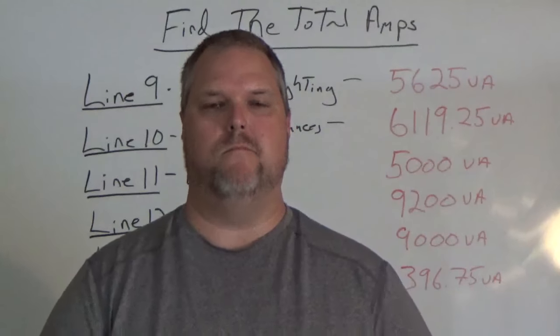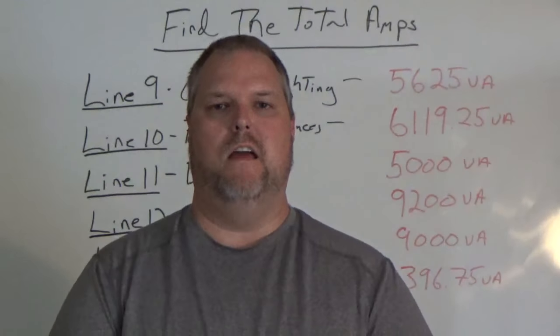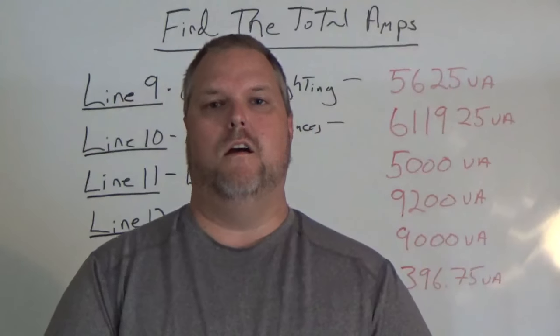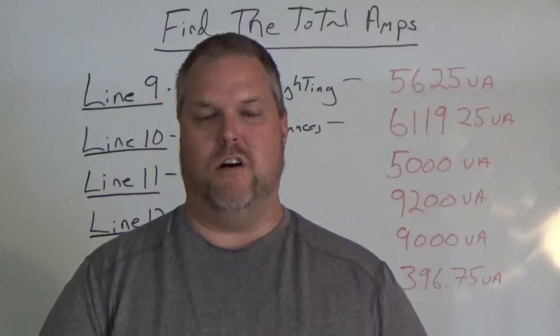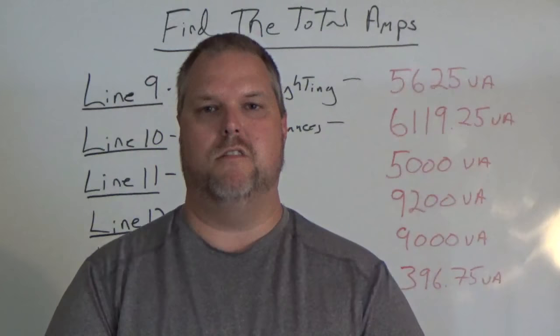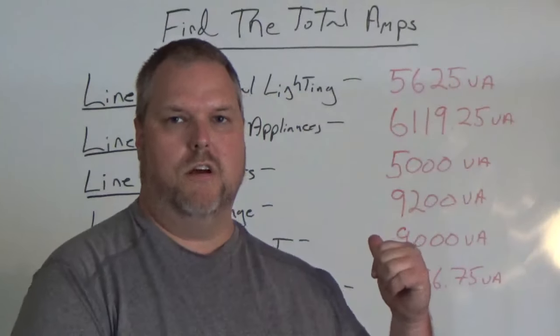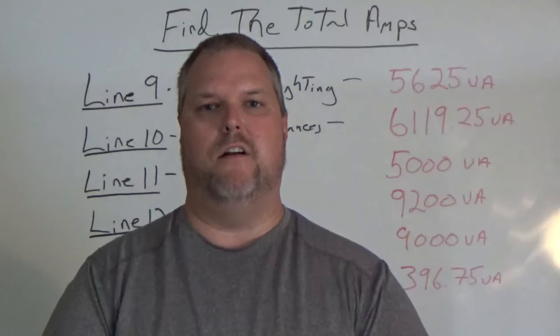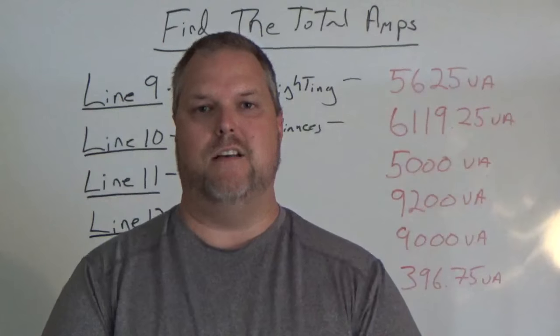So what does all this information mean? If you haven't already gone through a class, you probably don't know, but this video will put it all together. If you watched all the other videos, you would know that we came up with total numbers. I put the total numbers on the board and I'm going to show you, taking all those videos together, how we put it together to size our breakers.